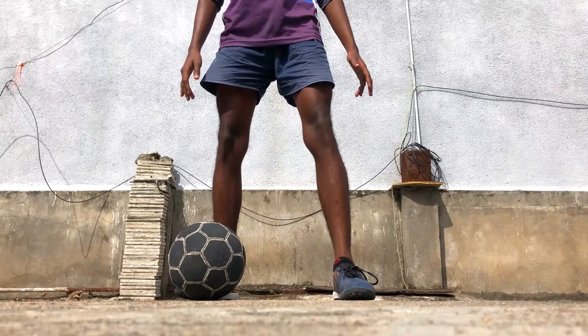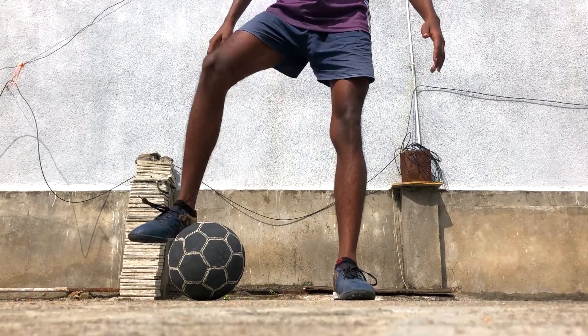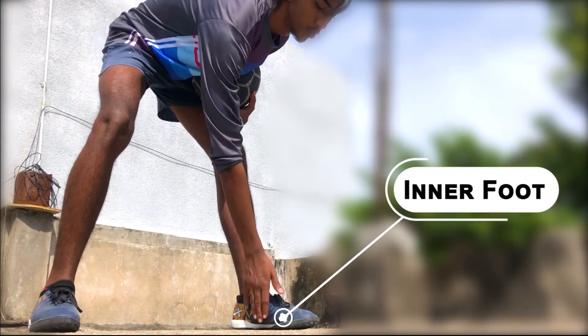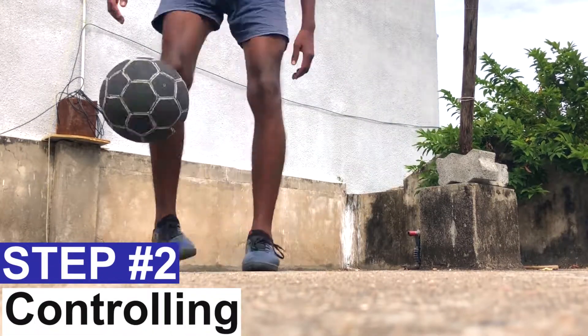Step number one is the roll over. In this step we will take at least one foot distance between our foot and the ball, and then try to flick up the ball by rolling it up. We will use the inner part of your foot to roll over the ball. This will help you to flick up the ball easily.